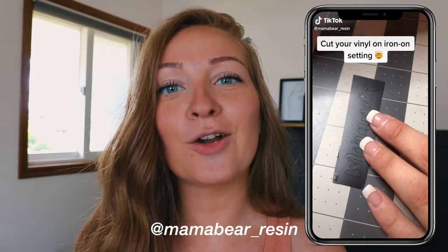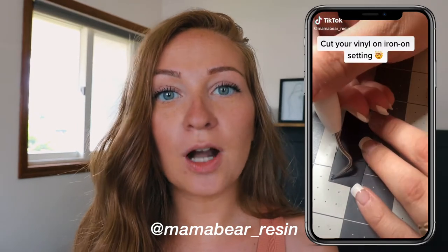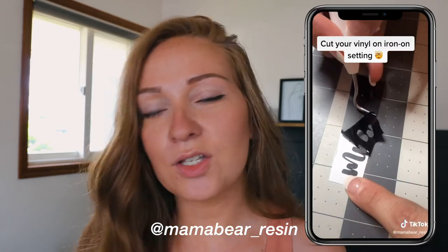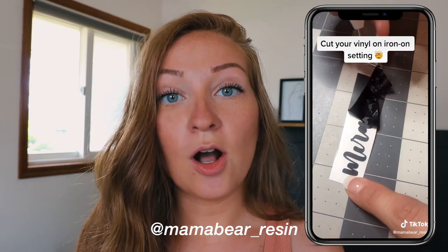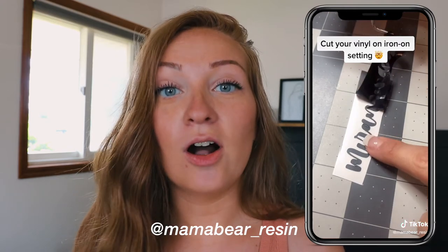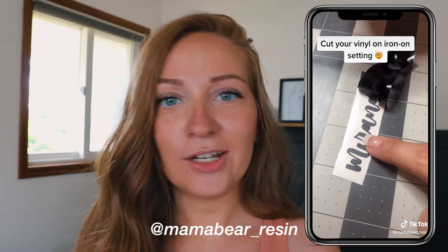Usually when you cut adhesive vinyl — any permanent vinyl such as Starcraft, Oracal 651, or 631 — you want to cut it on the vinyl setting on the Cricut. This woman said instead you can cut it on the iron-on setting or the HTV setting. So I was like, no way is this going to work.